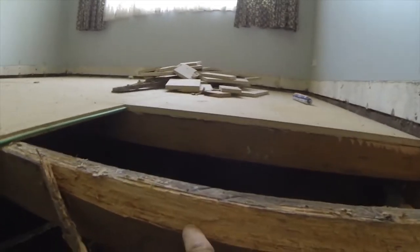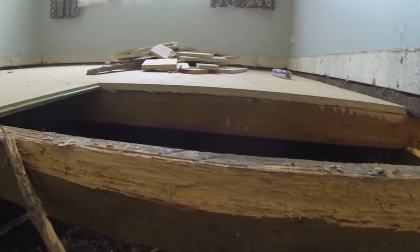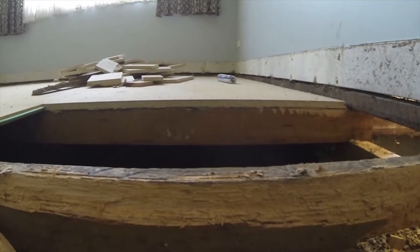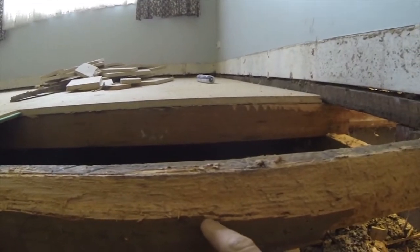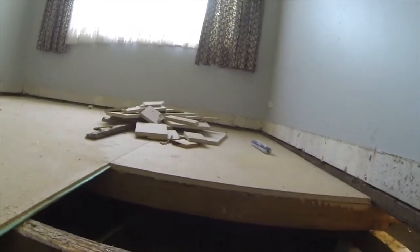You can see just here how they've traveled through certain sections of the grain. This is probably one of the worst pieces I've ever seen. Most of the time they follow up the sapwood vein — here's a sapwood vein here — and they just demolish just the sapwood.